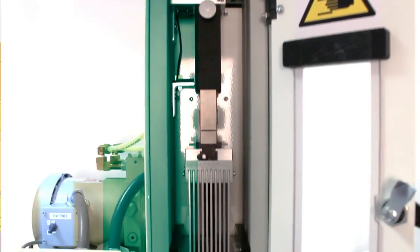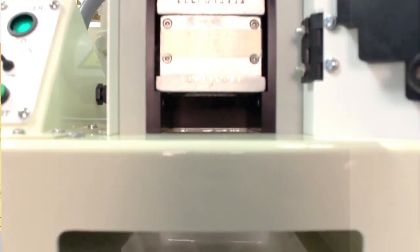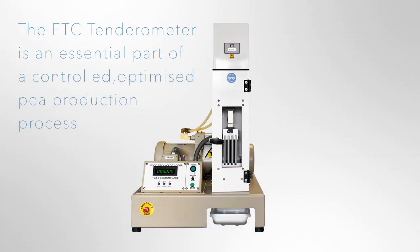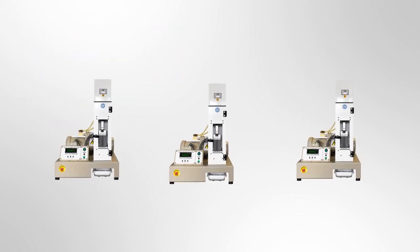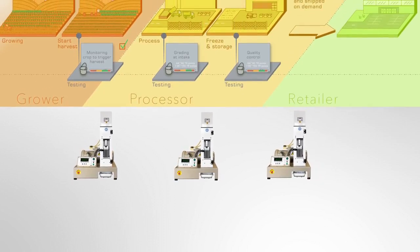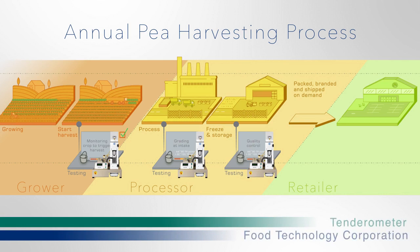The Food Technology Corporation tenderometer is an essential part of a controlled, optimised pea production process from field to fork. Tenderometer readings taken at several points in the flow ensure the best possible quality and value is achieved throughout the annual growth through to retail cycle.